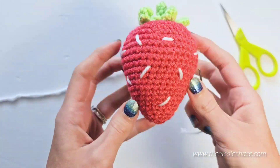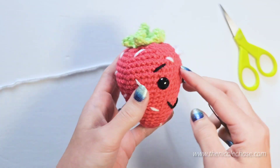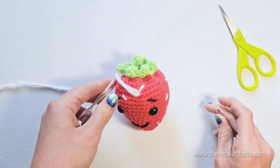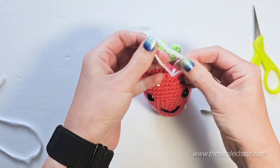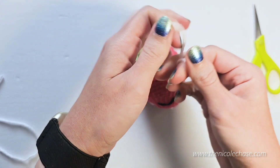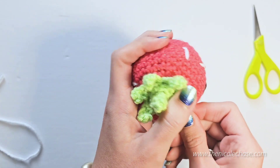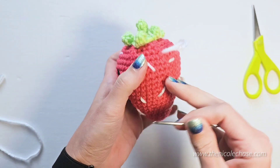When you've finished making seeds, push your yarn needle through to where your other yarn tail is located. Make sure that you've gotten all the seeds that you like. Cut your yarn and tie the two tails together. Thread the tails through your yarn needle and hide them inside. Use your yarn needle to hold the stitches so that you don't pull the seed through. Cut the excess yarn.